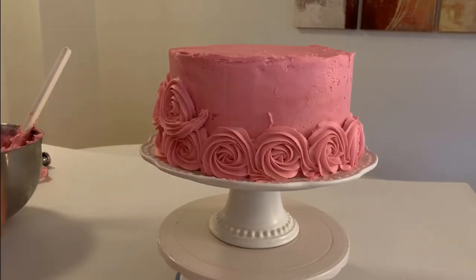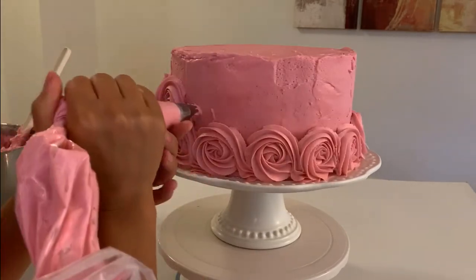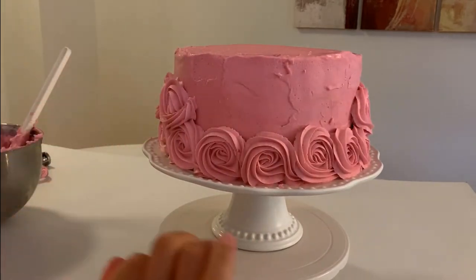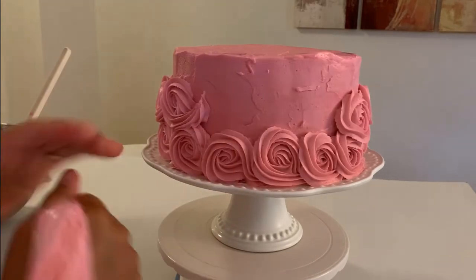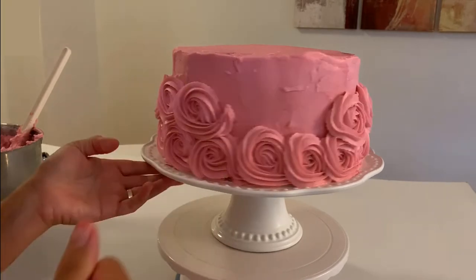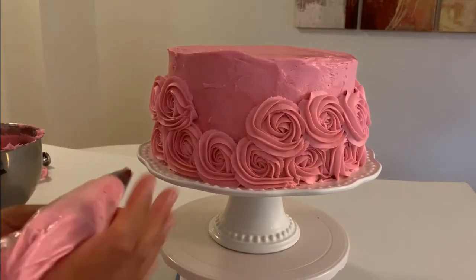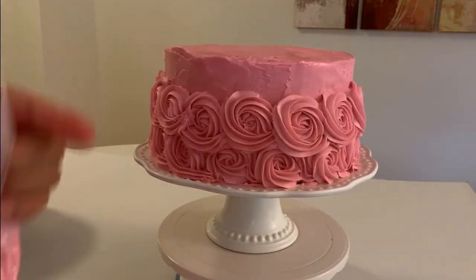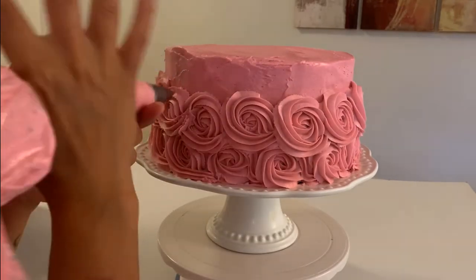For the second layer we are going between the roses of the first layer. For the third layer we are going a little bit over the top, and that way when we are doing our first row on top we can make sure not to see any cake.